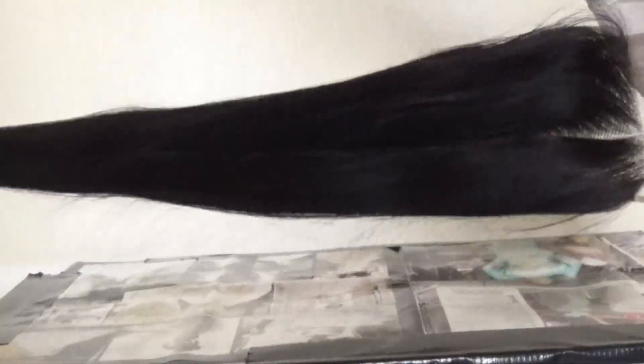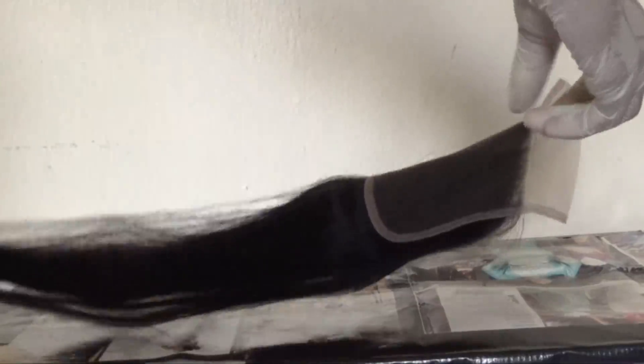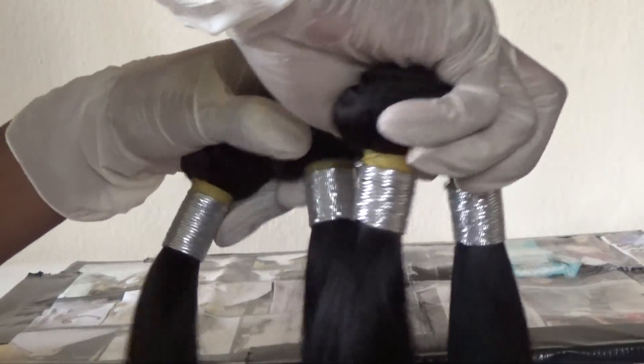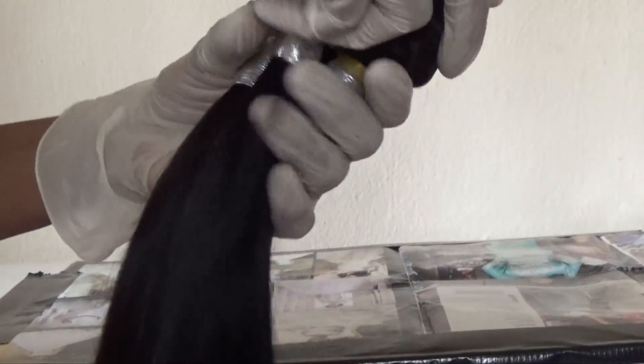Before I go on, I just want to talk about this hair a little bit because I love this hair. This is definitely one of those hairs that I love so much. It is very, very soft. I experienced no tangling whatsoever with this hair. Shedding was very minimal. Later on in the video, you're going to see me combing through this hair with a tiny rat tail comb and nothing came out of this hair.